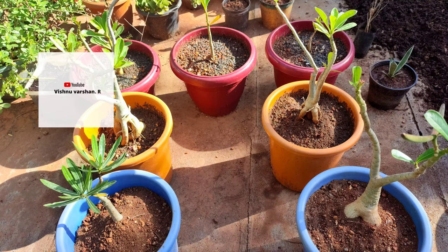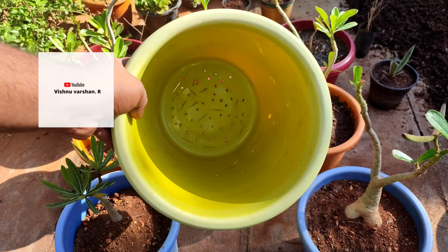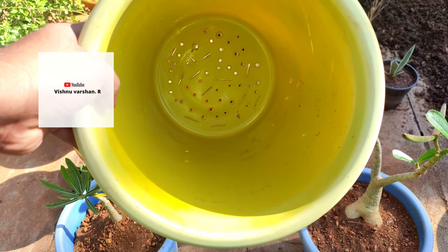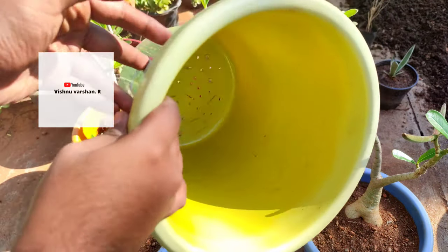How do you repot an adenium plant? Adenium plant uses a pot mix. If you repot it, you will follow the steps. Now we will show you a complete repot video.